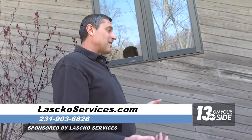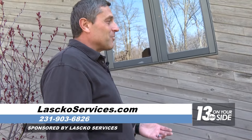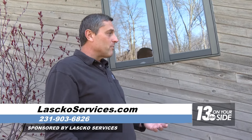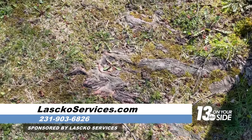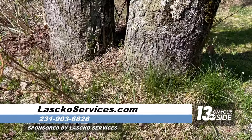Another thing happening now that it's warming up and trees are starting to bud is that tree roots start growing. When you have sewer problems, nine times out of ten it has to do with tree roots — a pipe is broken, they come inside looking for water and start growing. Now that it's springtime, they're going to start growing faster.